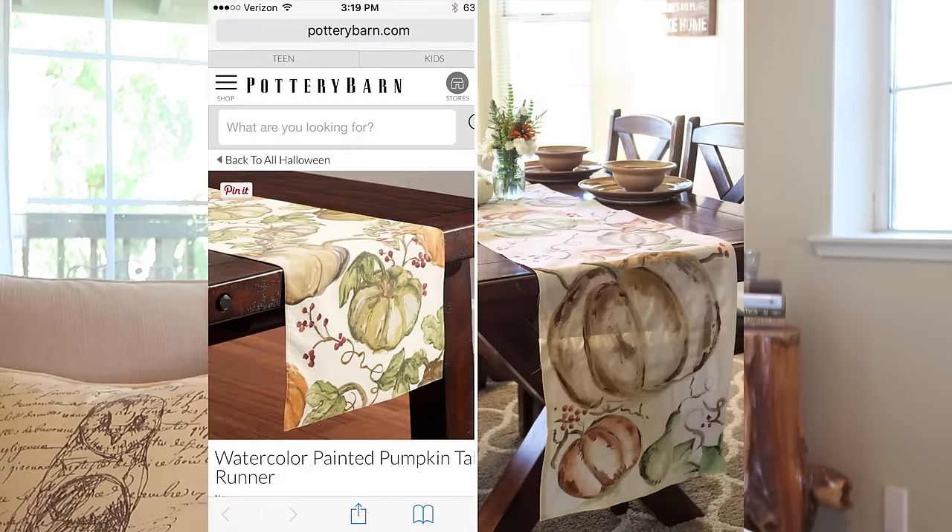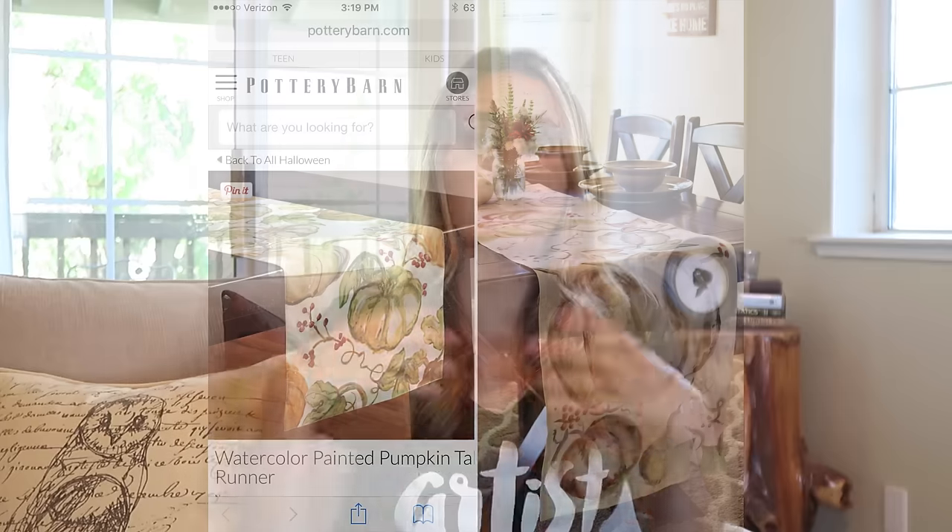I'm going to show you step-by-step how to create this runner and give you a couple of different options depending on what style you're looking for. The table runner from Pottery Barn is absolutely beautiful — full of fall colors. What I love about it is that it's not super detail-rich; it's a little looser in the artwork, which is why it's going to be easy for you to DIY. You don't have to be an artist — just put whatever style or twist you want on it.